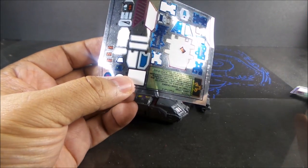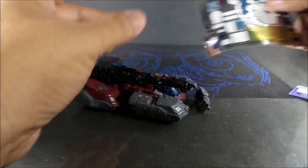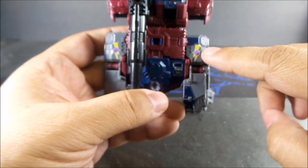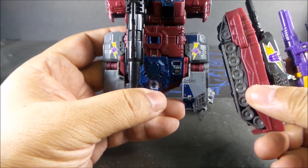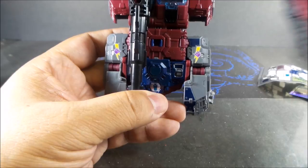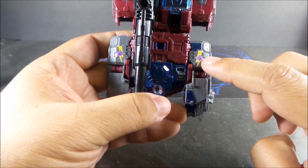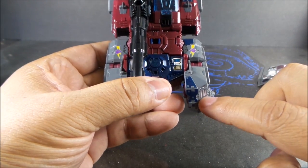I did cut this sticker here only because of personal choice — it covers up this whole Decepticon symbol which connects it to the original G1. So I didn't want to cover that up, so I cut it so that the symbol would still show. But there's some bleed there and there.